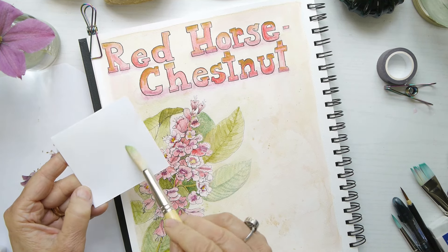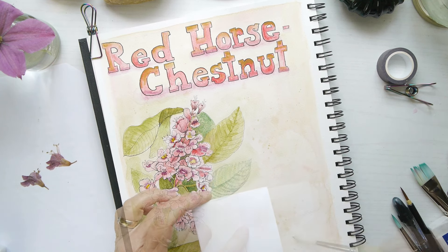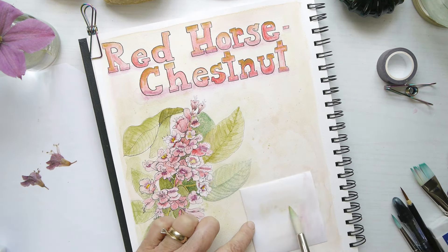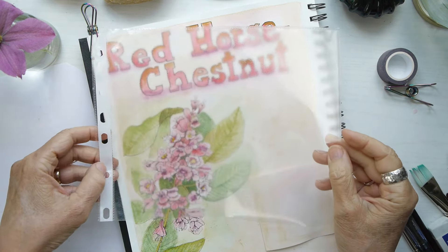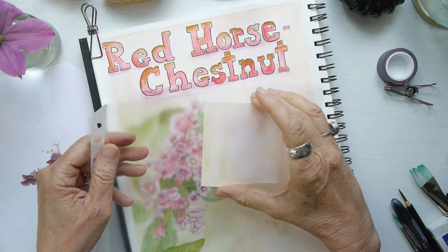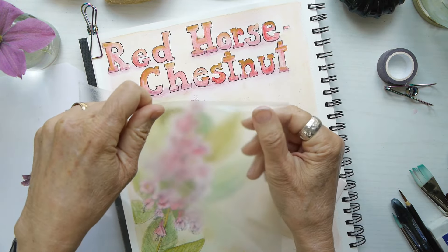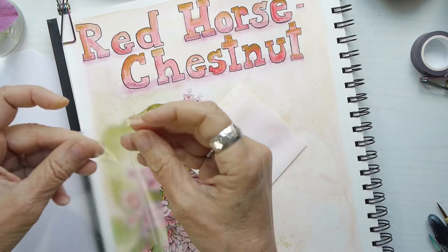I decided to add colors from the background to the card so it would blend in and look like it's seamlessly part of the page. Then, taking a sheet protector I used previously, I'm going to take advantage of the folded edge and use that to actually create a pocket to put these specimen cards in.